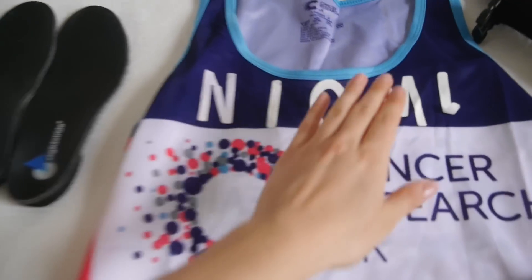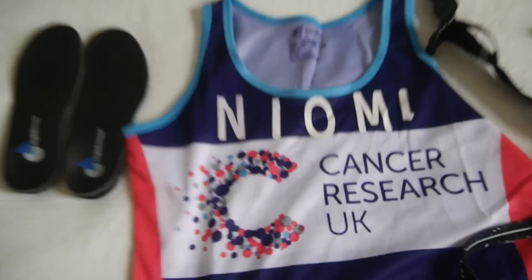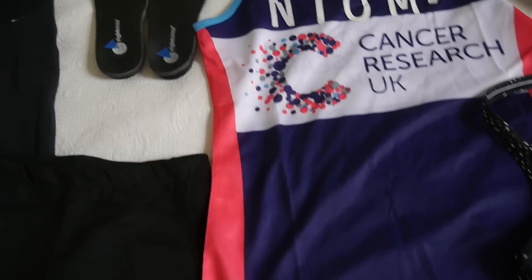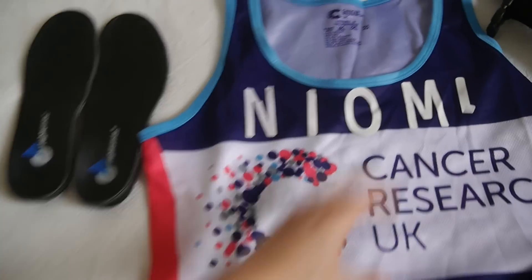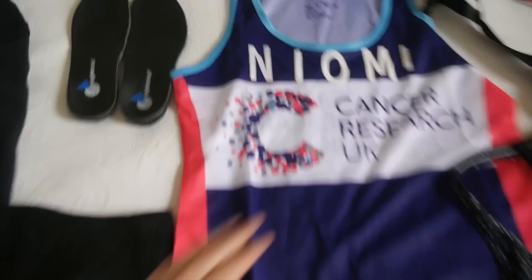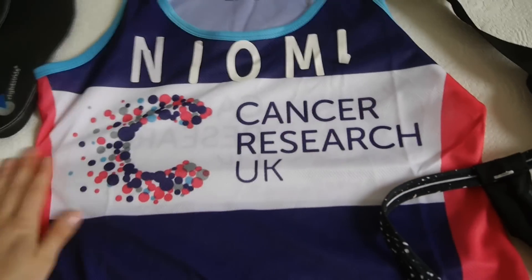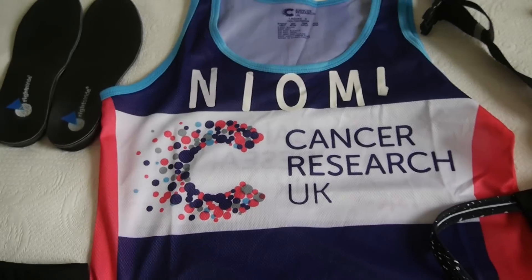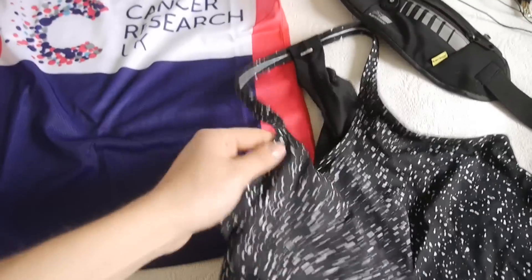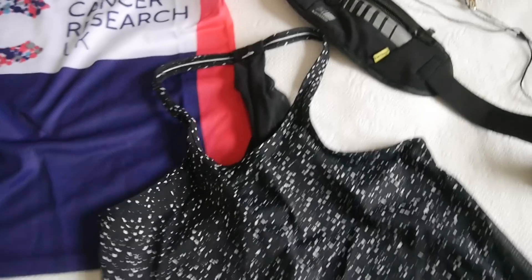Look at how amazing this is — my Cancer Research Naomi top. I'm not going to wear this today because I want to save it, and I don't know if I can wash it with this on here. This is the charity I'm raising money for, so please donate anything you can — they're such a great charity. And this is the top I'm going to wear today, just a really lightweight vest top. I'm going to be absolutely freezing, but there's no way I'm taking a jumper because I'm going to get so hot.